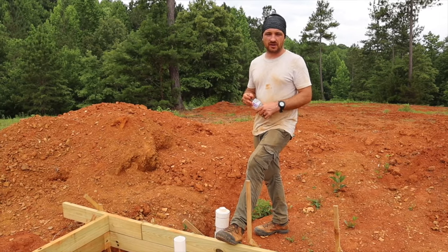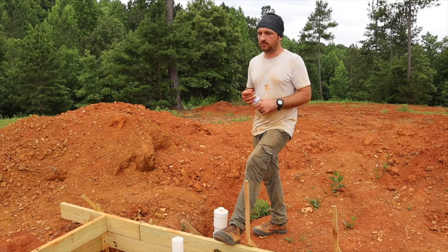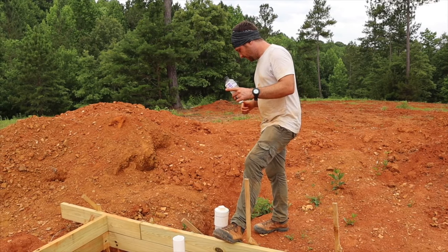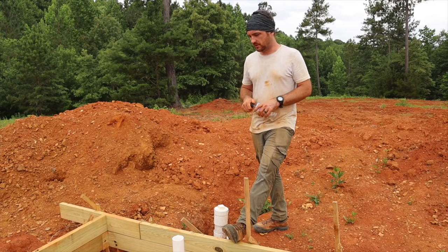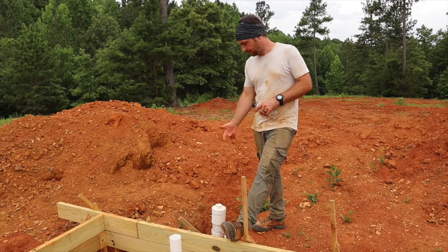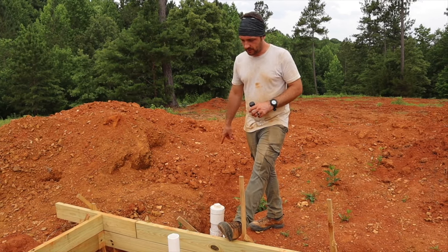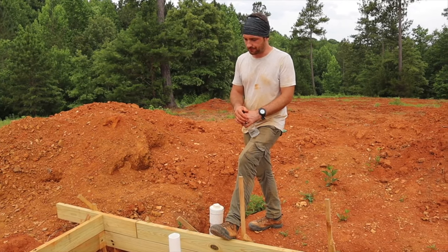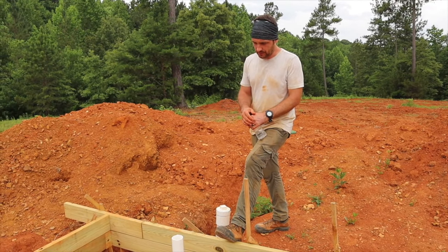What's up, thanks for watching. We're talking a little bit about our rough-in plumbing before our foundation goes in. So if you watch the other video on the septic, you'll know that the septic kind of stubs in right here from this cleanout pipe, and then it goes right into the house right at the master bathroom.